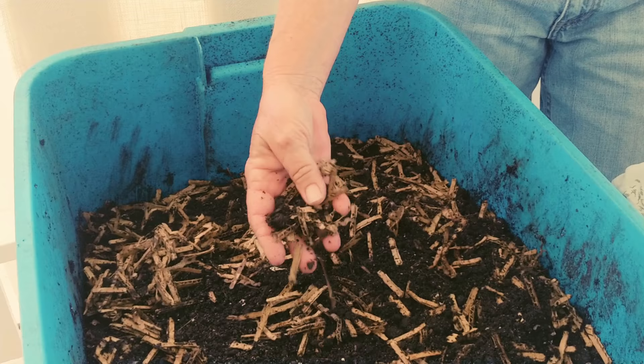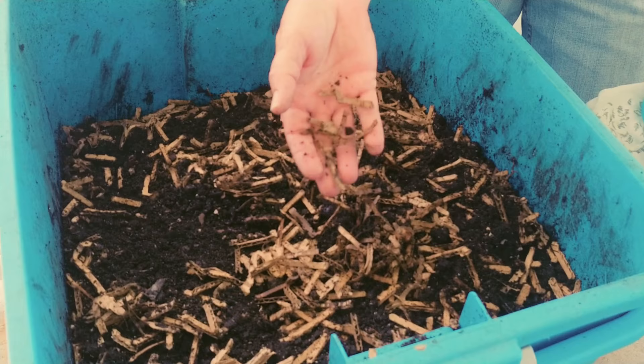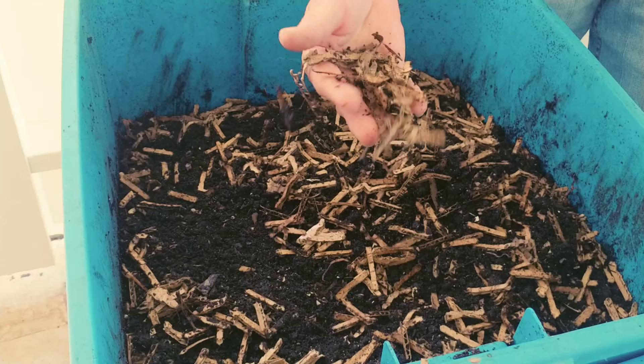I've seen where they do micro shredding, but I like these bigger pieces because it puts more air into the composting. The worms have to have the air.